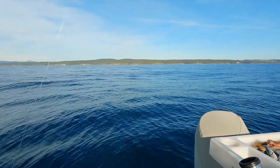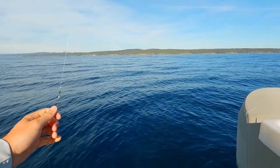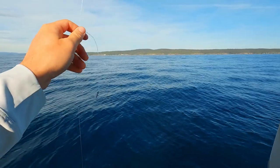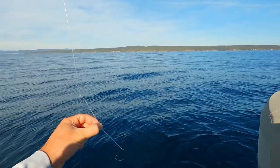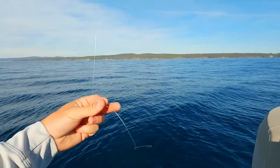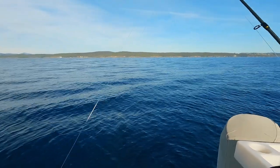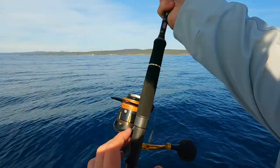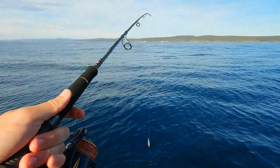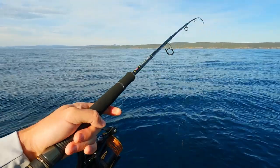Another twisted dropper and then I just put a swivel, and that's connected to my wind-on leader. The trace here is 50 pounds, which is more than enough for flathead, but what you want is a bit of stiffness in your line so it holds your baits out and doesn't get twisted up. The wind-on is 50 pound as well, and then I've got 30-pound braid. I like going with that lighter braid so there's less drag on the current.